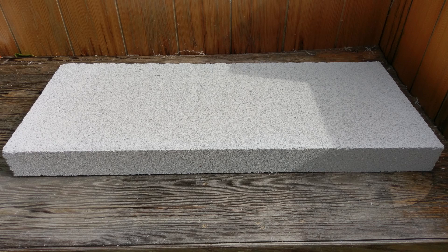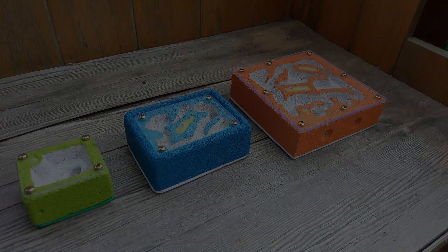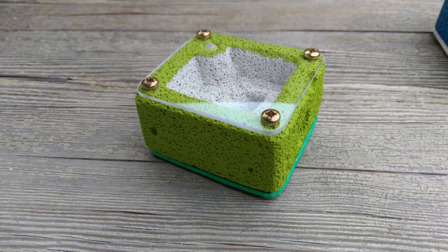Hello and welcome to Ants Vienna, guys and girls of course! Today I'm going to show you how I make my ytong nests and I hope this inspires you to give it a try yourself. Your ants are going to appreciate your efforts!